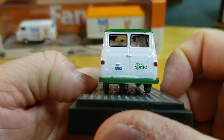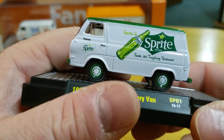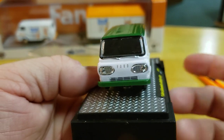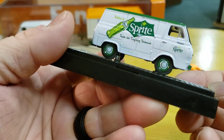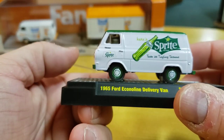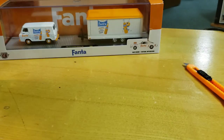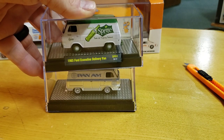Pretty cool. 1965 Sprite logos, old school Sprite bottles. I'm also a green guy — I like green. I'm a Jets fan, unfortunately. Two great layouts — this Pan Am and the Sprite. I like those.